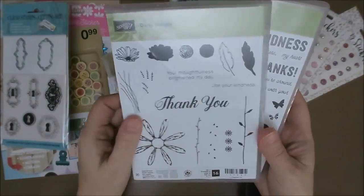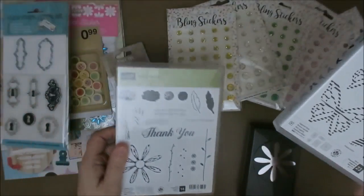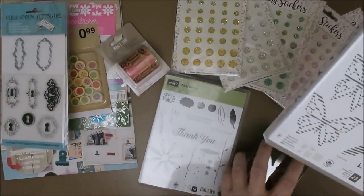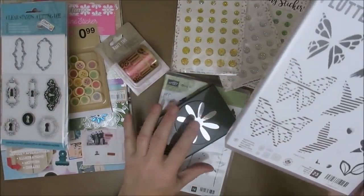I just love this set and I want to use that. And so this is going to be a huge pile — I don't think that's going to work. But I was really happy to get this set.